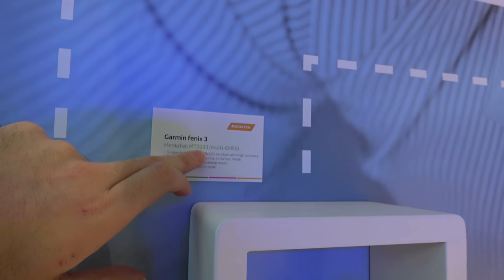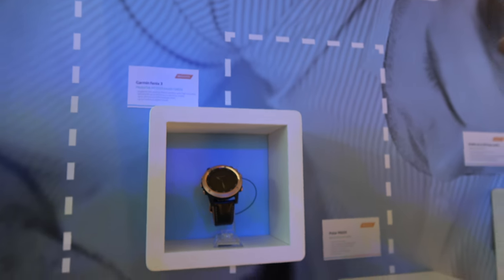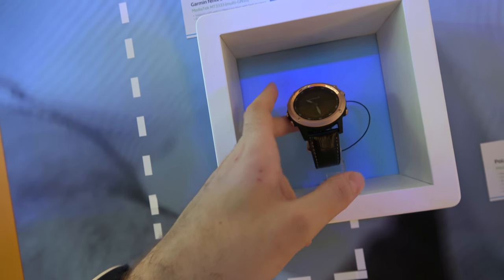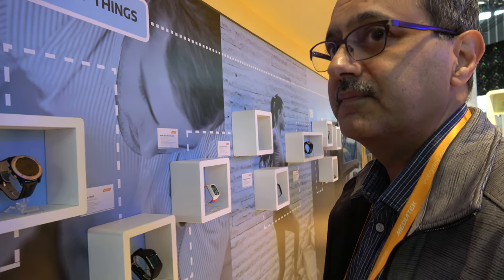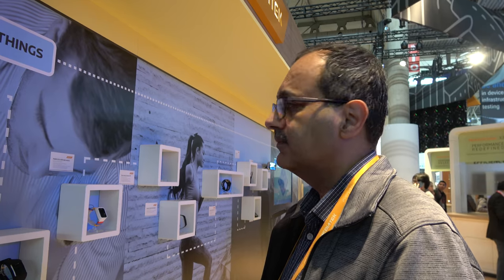The MT3333 is a GPS combo solution comprising GPS, BaiDu, and GLONASS, and it's used in this smartwatch on display. There's a lot of IoT development at MediaTek — including a Cortex-M33 license announced for the future — with development kits, security software support across all platforms, especially on the IoT side.